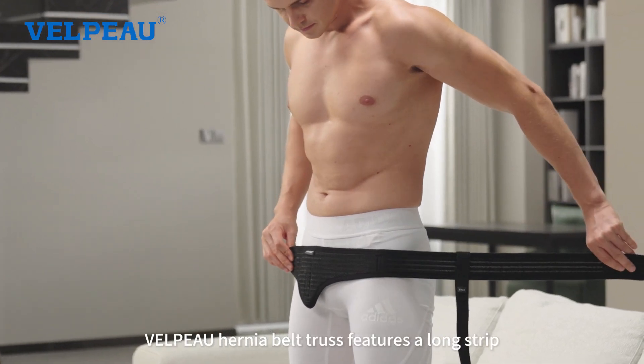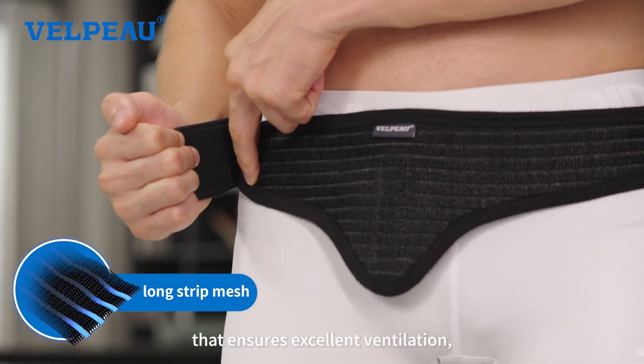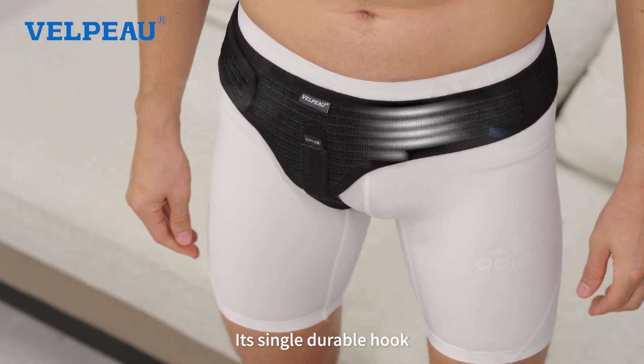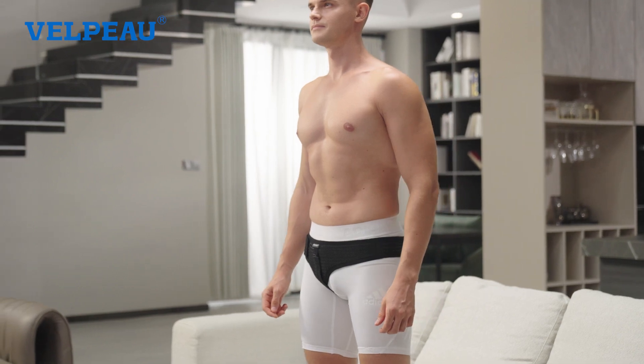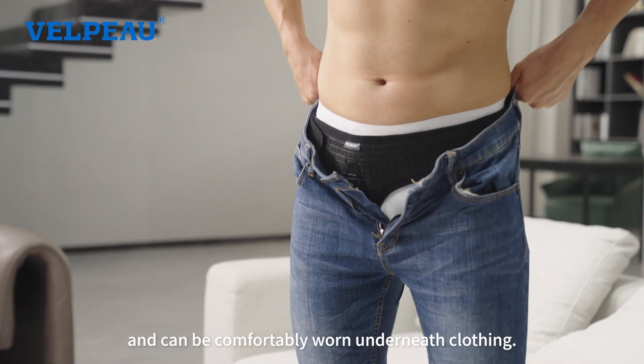The Velpo Hernia Belt Truss features a long strip of breathable mesh fabric that ensures excellent ventilation, keeping you cool and comfortable. Its single durable hook and loop fastener remains secure even after continuous use. This product is free of rigid components and can be comfortably worn underneath clothing.